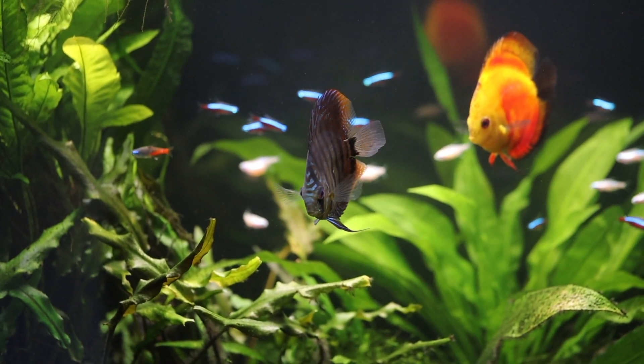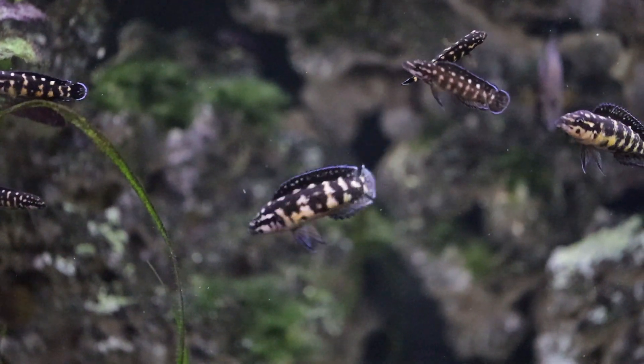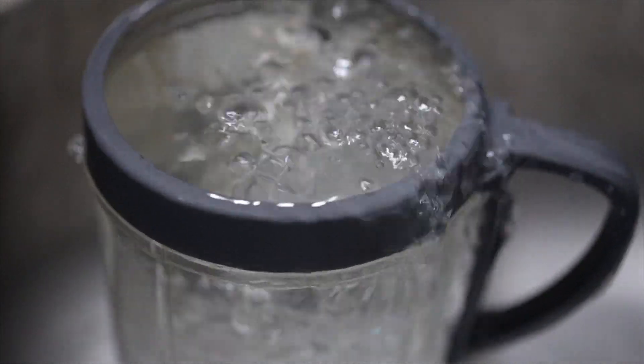I use tap water for all of my aquariums — saltwater, brackish, and freshwater tanks, from softer South American fish to hard water African fish. Here in San Francisco, California we have very soft water, meaning there's not a lot of minerals. It's also very high pH because of how it's treated by the municipality, and it's very high in chloramine, which is similar to chlorine. Knowing that, when I add tap water into my aquariums I've got to immediately treat for chloramine because it can kill the fish and all the beneficial bacteria.